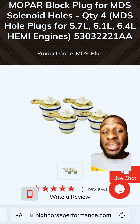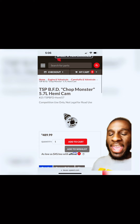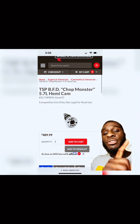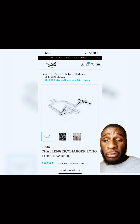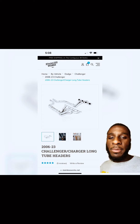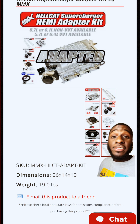Next, you need to remove the MDS solenoids and put in block-off plugs. And before you ask, you're going to need a 2800 stall with this BFD cam. Next thing you can do is throw some long tube headers or an exhaust system on it, and you're good. You throw a Hellcat supercharger on there and you have a budget beast.